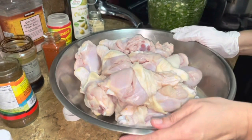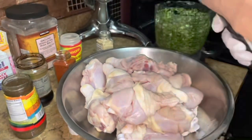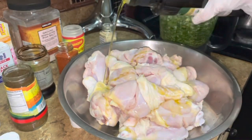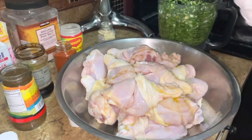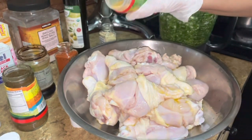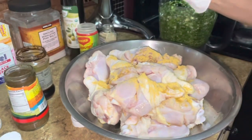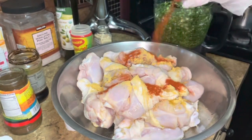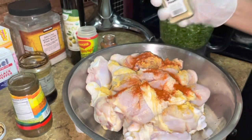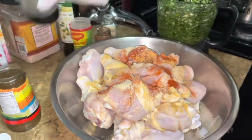Okay guys, so I washed my drumsticks and I'm gonna season them up, starting with some olive oil. This is another way I make my chicken. I'm gonna add some oil, some paprika, some onion powder, a little soy sauce.